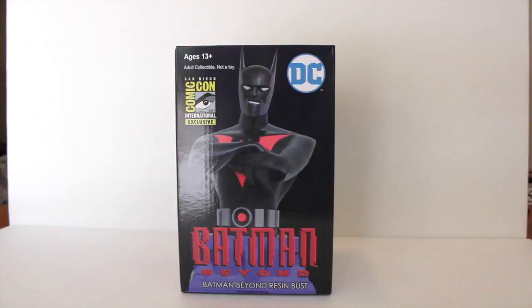They also did have an unmasked version of this bust, however I did not pick it up because I wasn't very impressed with the fact that they kept him in the same Batman suit. I was kind of hoping for the unmasked version to have Terry McGinnis in his normal teenager or everyday casual clothing. I really wanted them to have a Batman Beyond mini bust and then a Terry McGinnis mini bust. I debated that while in line and just decided to only buy the regular Batman Beyond mini bust. And I have not opened it at all, so I will be doing that right now.